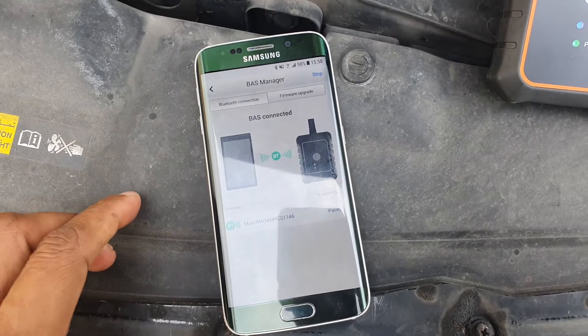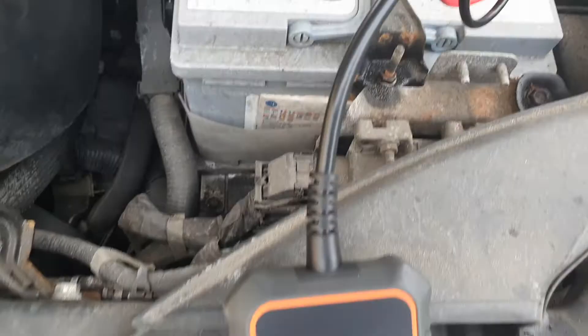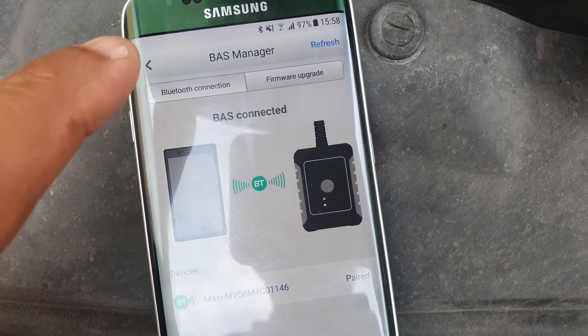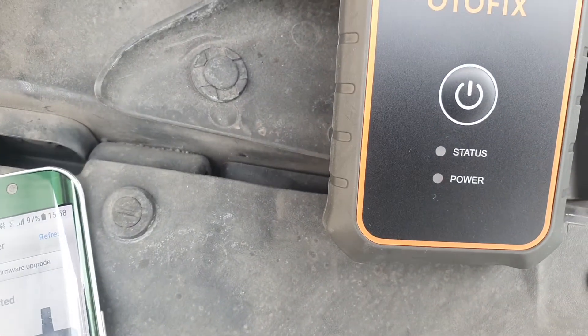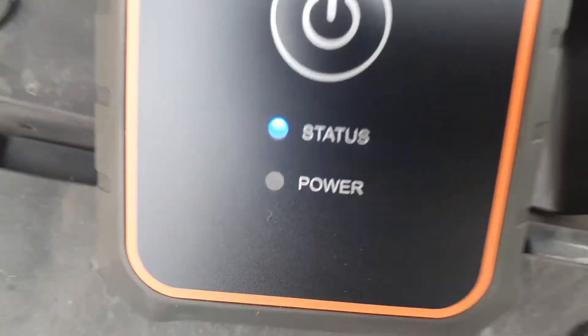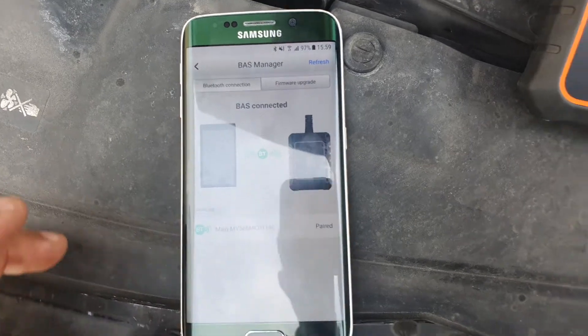Now I'm doing an in-vehicle test. What I've done is connect the device to my battery — it asks me to pair, and that's the Bluetooth manager. You can see the phone found the unit. I just clicked on it and it paired quite easily. The status light is blinking blue and the power light is blinking green. All I did was just put the two alligator clips on the plus and minus of my battery.